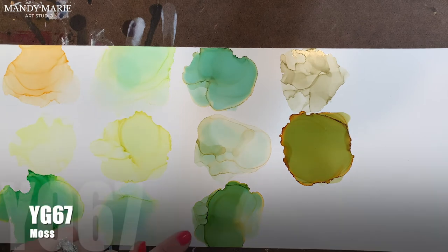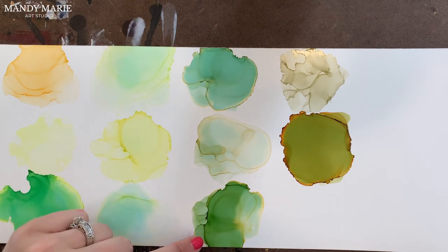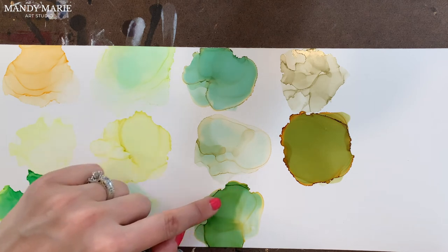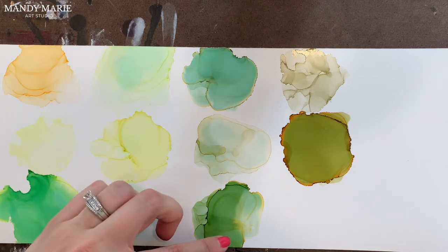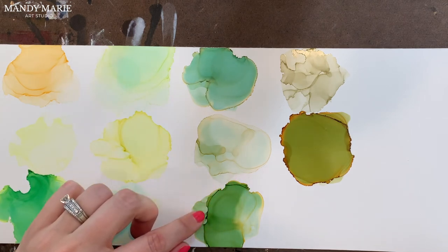Next is YG67, which is moss. Again, aqua staining the paper underneath. That mustardy yellow bleeds out, and then there's this rich, olive-y green — yet brighter, not a true olive — that sits on top. A little bit of browning and a little bit of yellow along the edges.